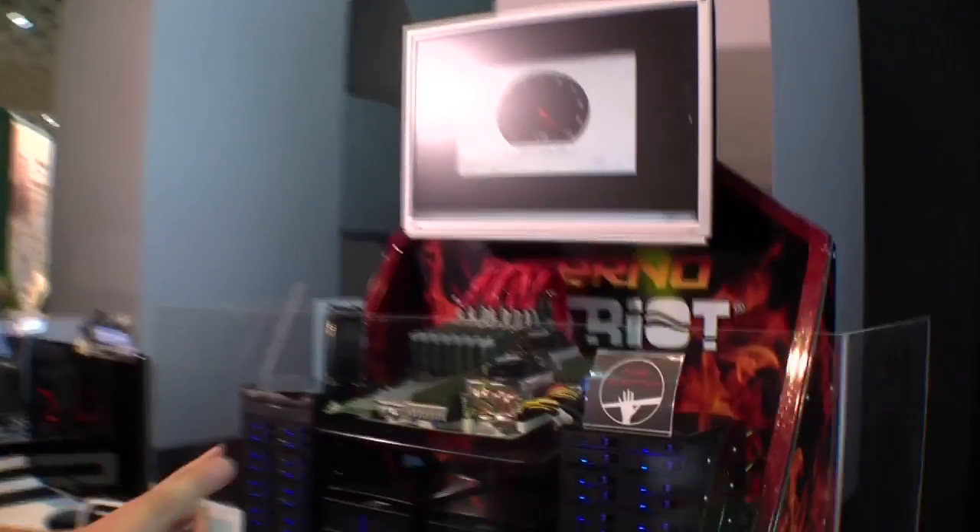Sascha here from redbooknews.com. We just stumbled upon the booth of Patriot Memory. I'm so glad that we got over here because there's an absolutely cranking system standing behind me, and it just shows you how much performance you can get out of an SSD RAID system. So let's take a look at it.